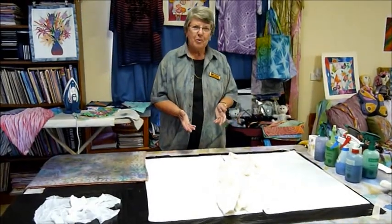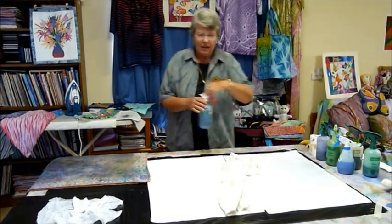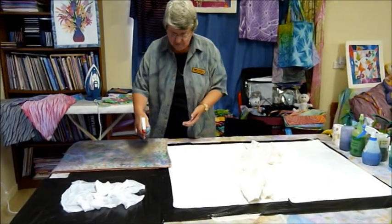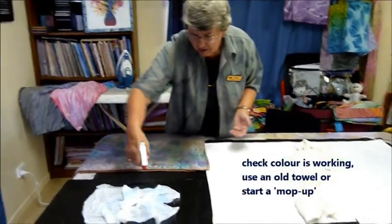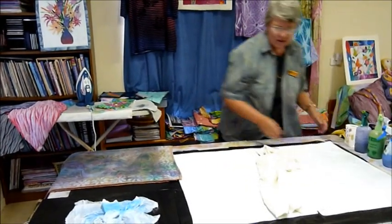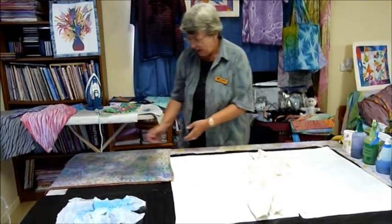Our spray colours are prepared. We know we've got our sprayers working and it's now time just to check the colours coming through well. You can either do that on an old towel and check the width, but why waste that colour on an old towel if you could put it on another piece of fabric? That looks good, and that piece of fabric is going to be my all-day mop up. I have actually prepared all these sprayers ready for action.